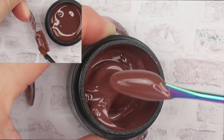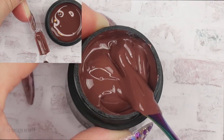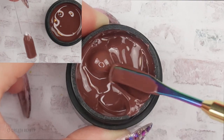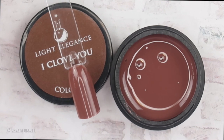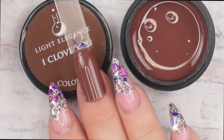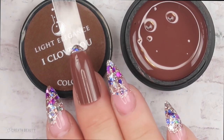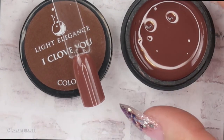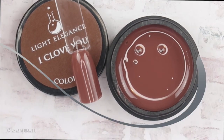A very nice brown for fall. Light Elegance did have another brown called Furs and Danes, and that one was a little bit darker and had a shimmer in it. This is nothing like it, but Light Elegance doesn't have a whole lot of browns. This is what iClovu looks like — a really pretty chocolate brown, perfect for fall. This would look great with some rose gold glitter accent.